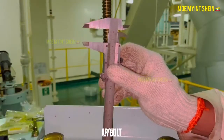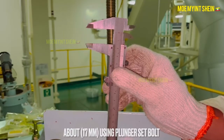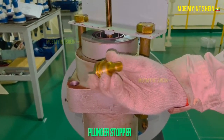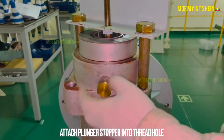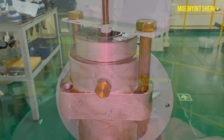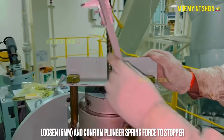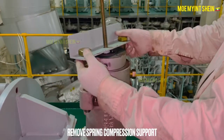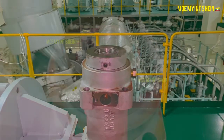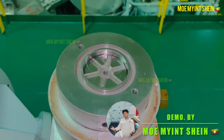Push down the hydraulic booster piston about 17 millimeters by the set bolt to lock the plunger spring. Loosen the booster piston about 5 millimeters and confirm the plunger spring is locked by the stopper. After then, remove the spring compression support. Now the plunger spring is in lock position and you can easily remove the hydraulic piston assembly.